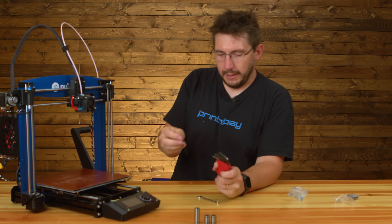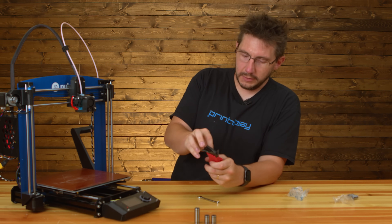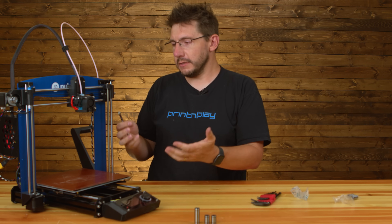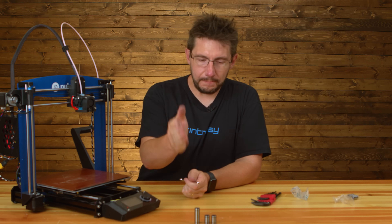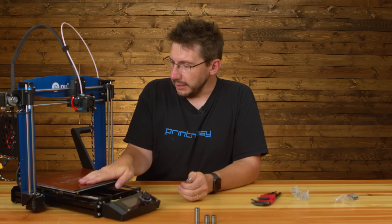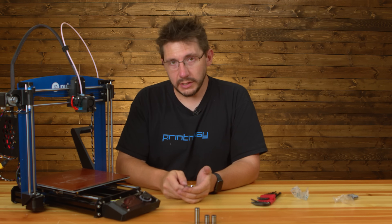A big thanks to MatterHackers — they honored the warranty on this machine and got the bearings shipped out pretty quick. California isn't too far away from Washington so it only took a day. That doesn't wiggle anymore. So I'm going to get it hooked up and get it printing — I'll try to print the same model and the same material and we shouldn't have any wiggle problems.